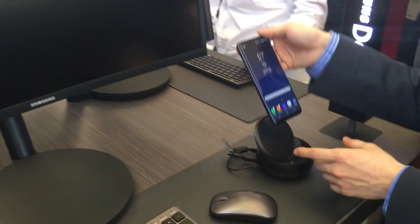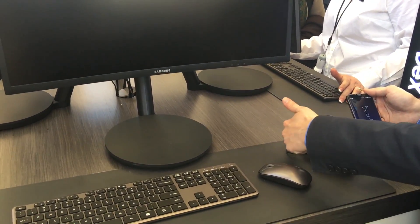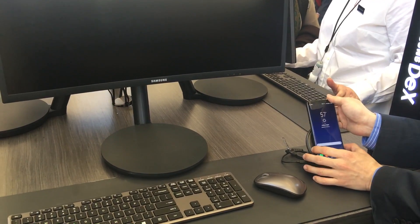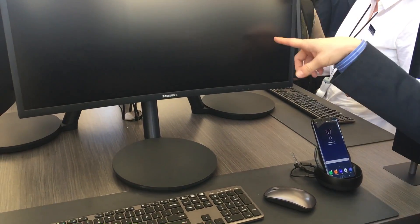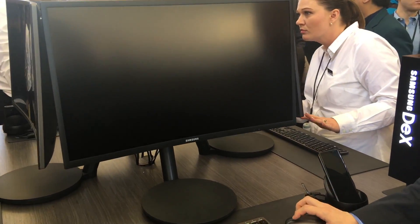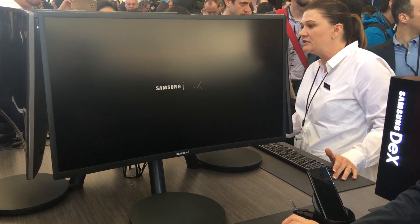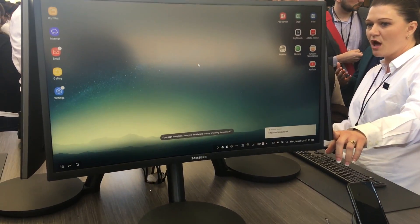So this is the S8. You connect it into the docking station, where it's connected to charger, HDMI, and mouse and keyboard. It's like connecting the keyboard to the device. As soon as it connects, it goes into Samsung DeX mode after the loading screen.